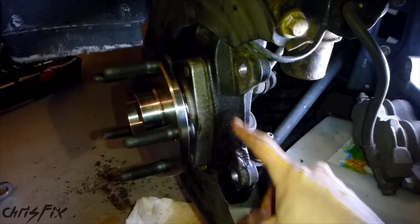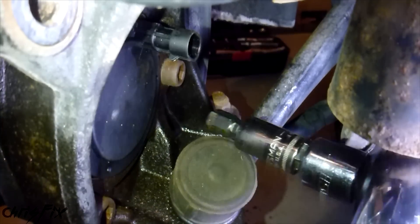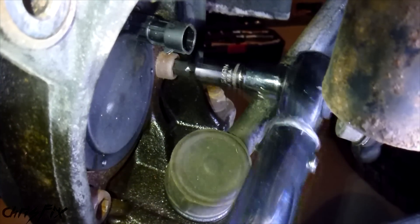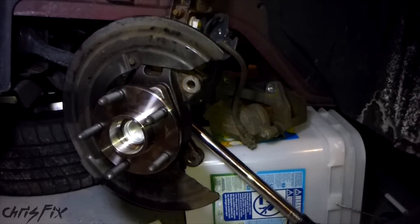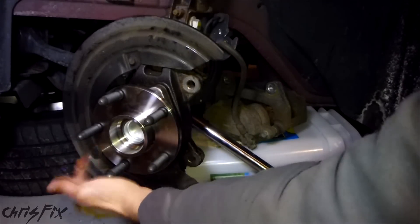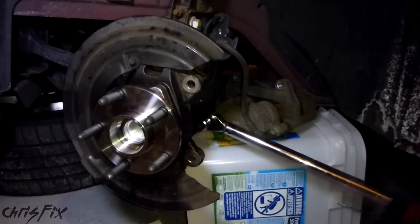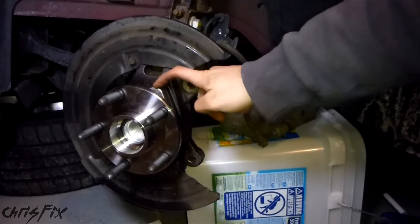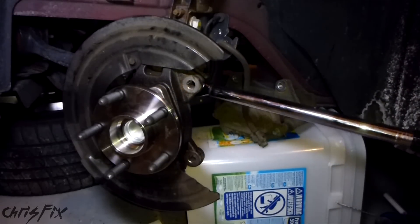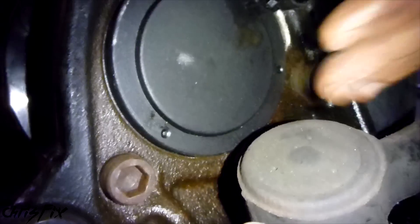Now we're going to torque these bolts - they have to be torqued down to 79 foot-pounds. Get your torque wrench in here, we'll do the far side first. That's one torqued. Next one is this one right here - that's two torqued. And the last one is that one right up there - that's three torqued. So we just finished torquing down all three bolts - they're all torqued down and ready to go.